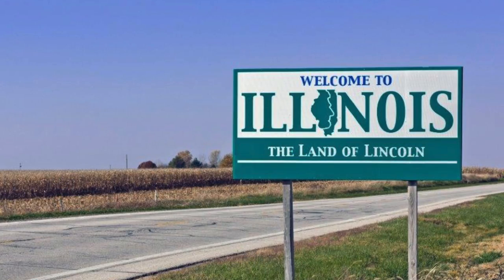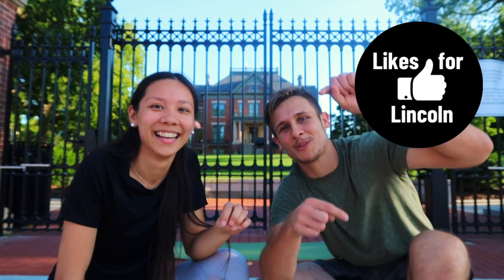Since everybody has been doing it lately we decided we want to do something a little bit different. So while we're doing our poses you're gonna get an exclusive tour of our hometown Springfield, Illinois. If you like Lincoln make sure you give this video a thumbs up and subscribe to our channel.